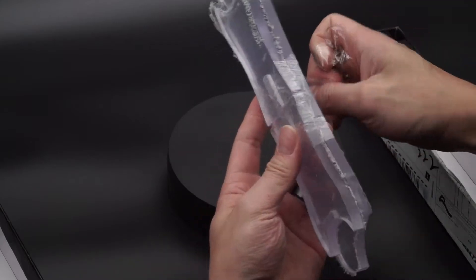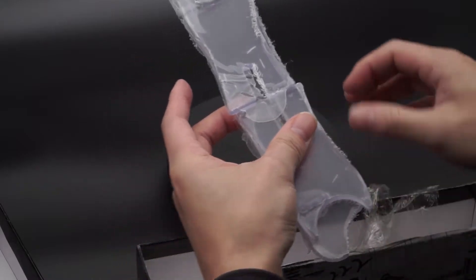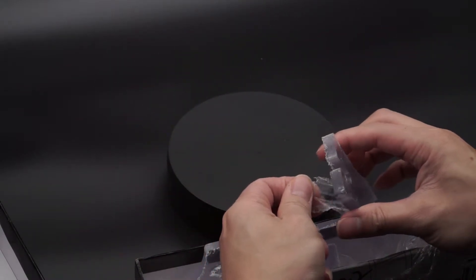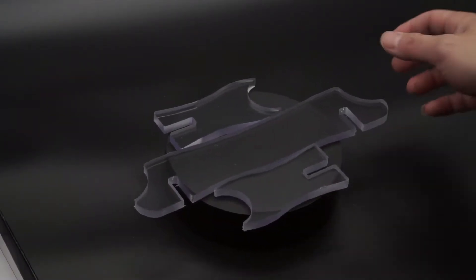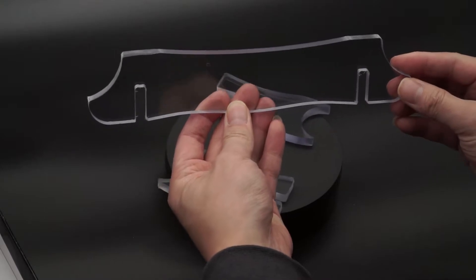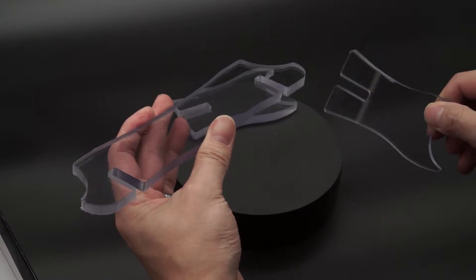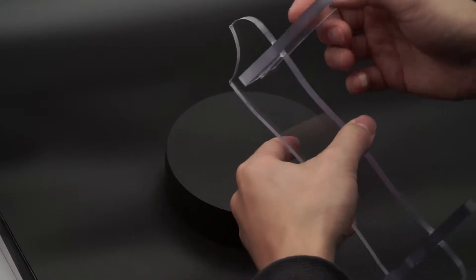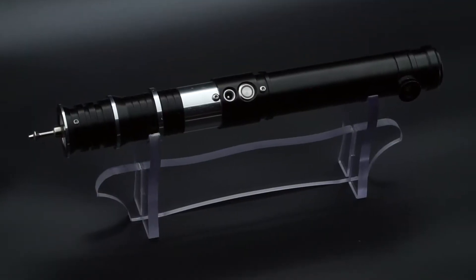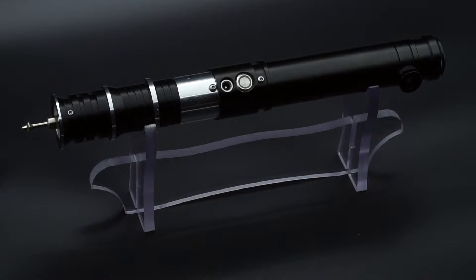There are little shards of plexiglass that are going to be coming off, so I'm going to do this off camera. You can see the protective film is still on it on both sides, which helps protect it from scratches. The stand is made up of three pieces and fits fairly nicely together — and that's essentially the unit fully assembled, shown here with my Revan look-alike LGT hilt.